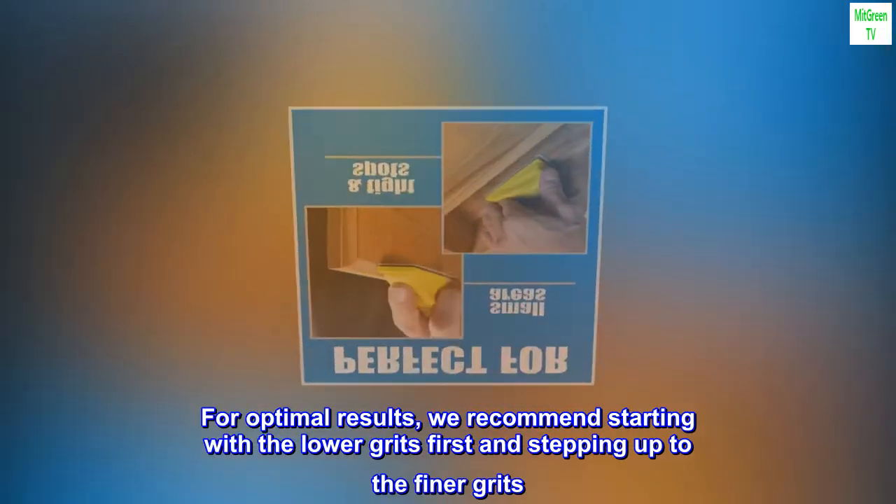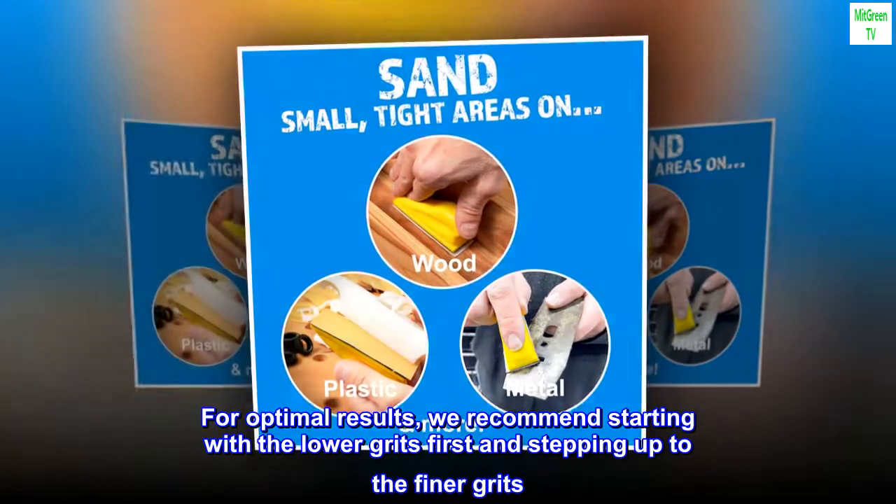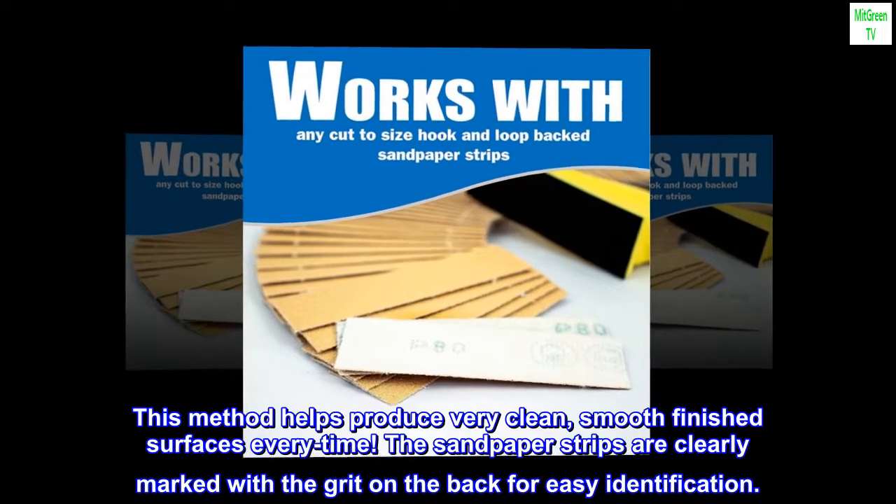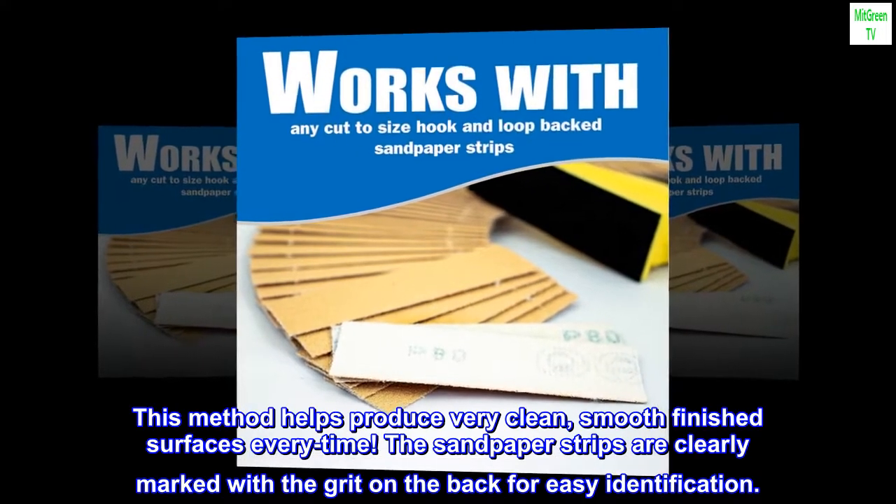For optimal results, we recommend starting with the lower grits first and stepping up to the finer grits. This method helps produce very clean, smooth finished surfaces every time.